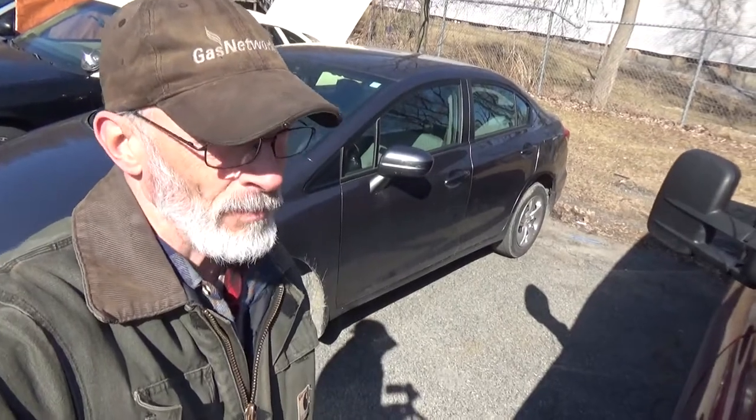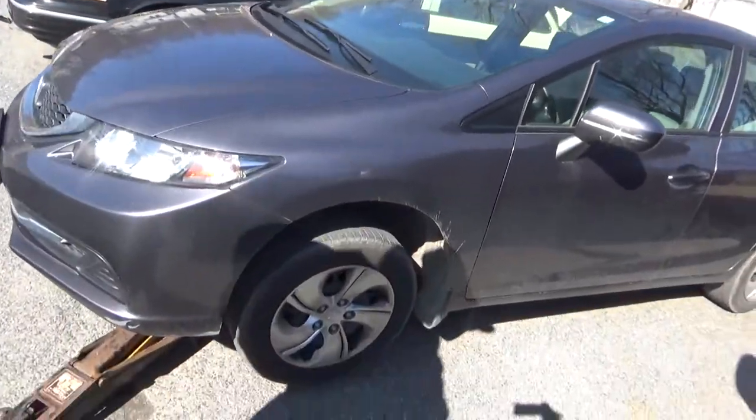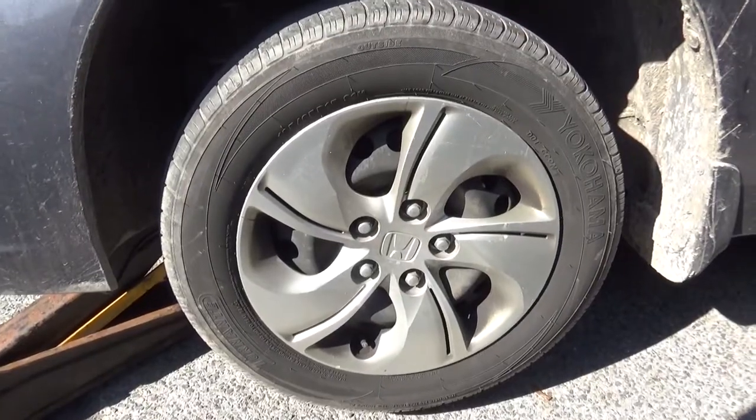Hello again, YouTube. This is Charlie, Housecall Auto Repair. Today we're working on a 2015 Honda Civic — we're going to be replacing the front brakes on this car today.